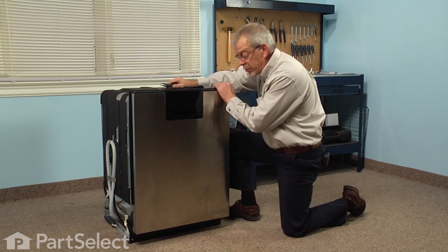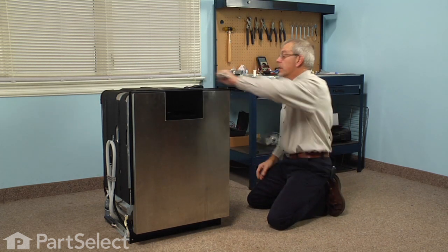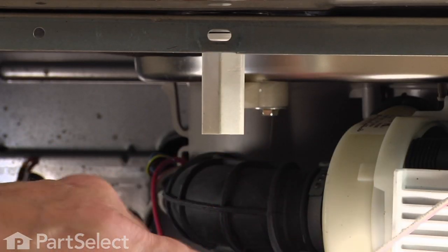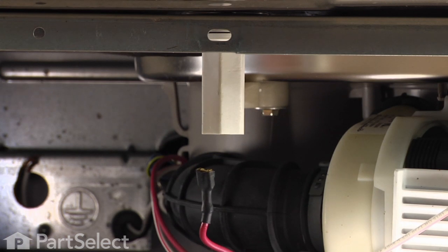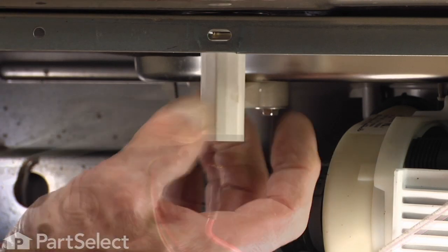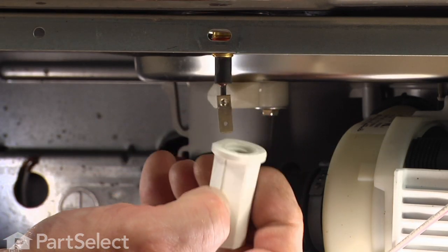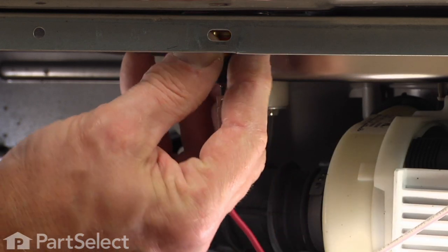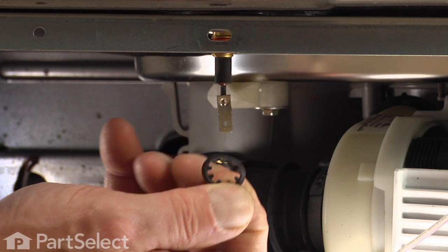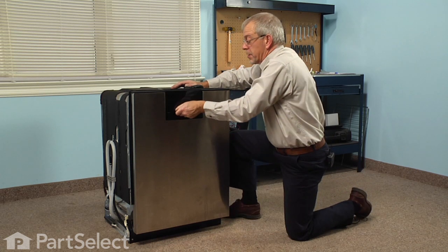With the dishwasher pulled out enough so that we can access the rear side of it, we'll first remove the wire from the end of the element, and then with our adjustable wrench we'll remove the heater nut. Make sure we keep the lock washer that sits on top of the heater nut.